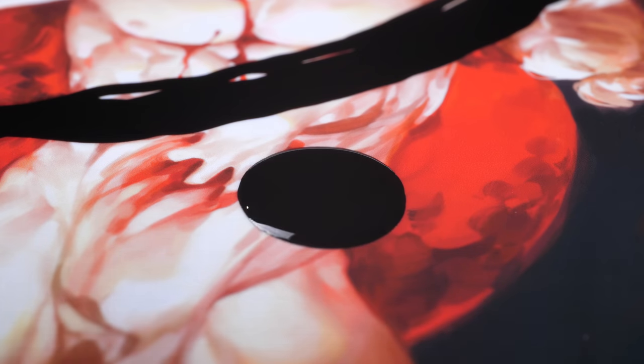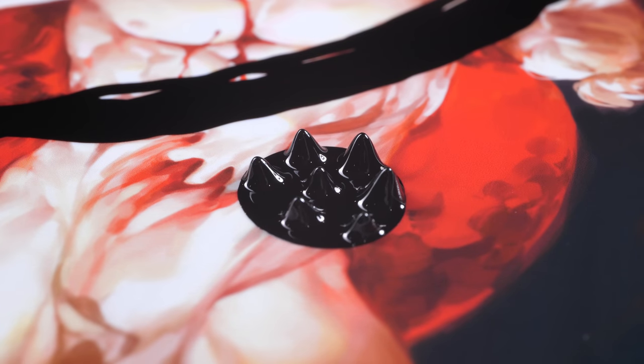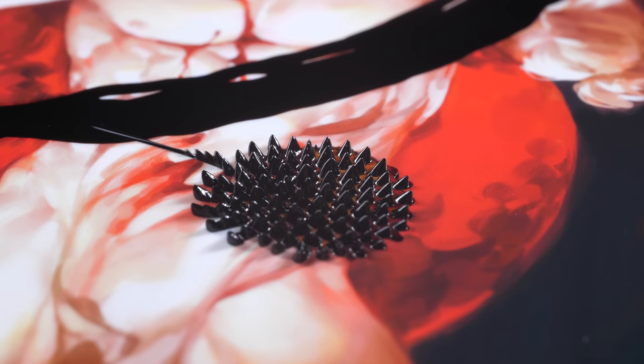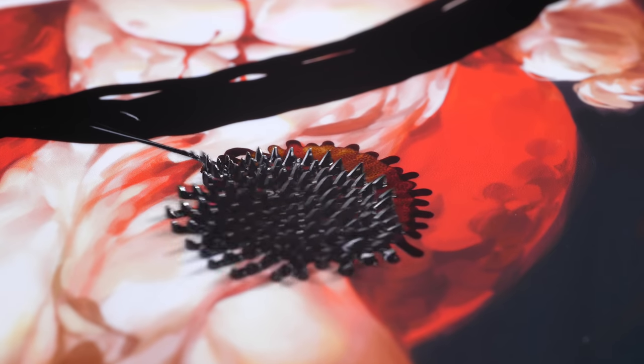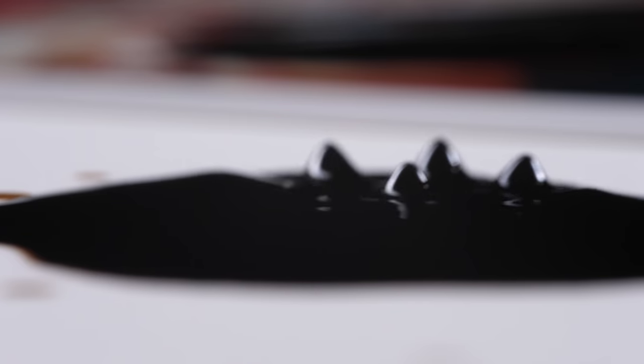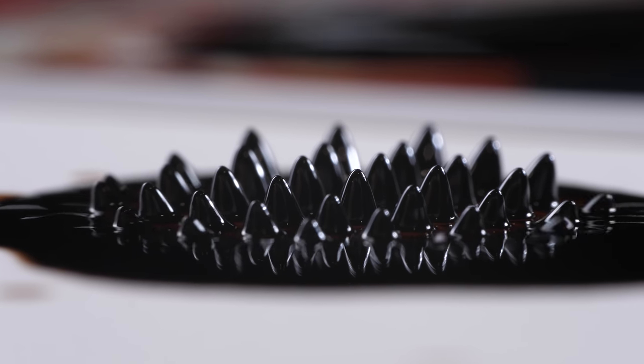It's so cool, it's so fun. As soon as you introduce a magnet next to it, it spikes up. The further away you have the magnet, the larger the spikes are; the closer you have the magnet, the smaller the spikes are. Those spikes are the liquid following the magnetic field of the magnet.